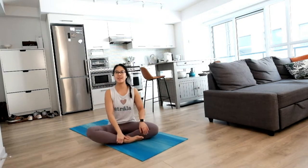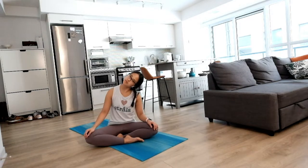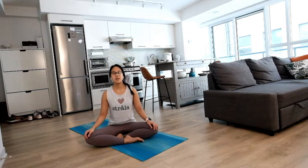Start in a nice and comfortable seated position, gentle sway as you settle in, gentle movements around your neck. Notice how your shoulders feel. When you're ready, slowly close your eyes and start to bring your attention to your breath.